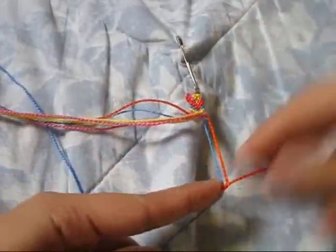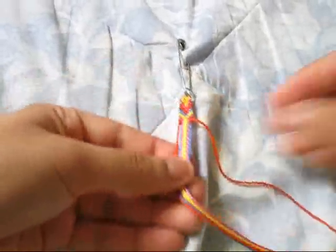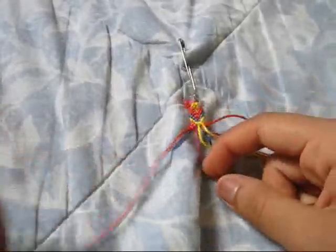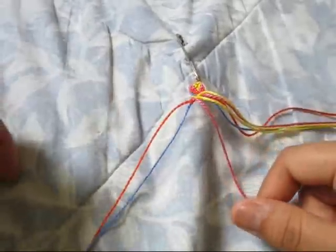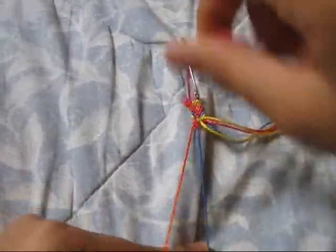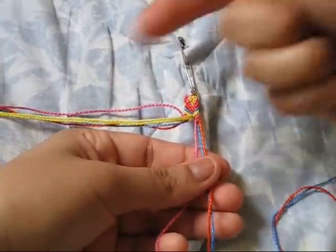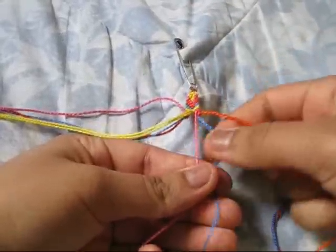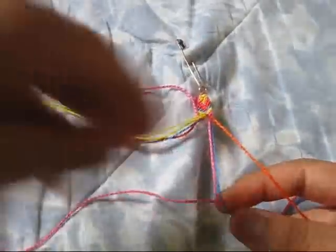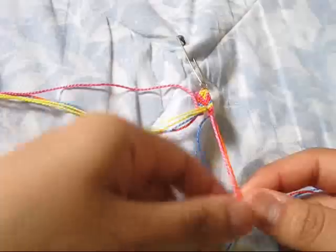Do the same thing to the right side but with a backward-forward knot. Then go back to your left side — with the pink that we just did two forward knots with, you're gonna make two backward knots going back this way. Then go to your right side and do two forward knots with that same pink, going back this way.